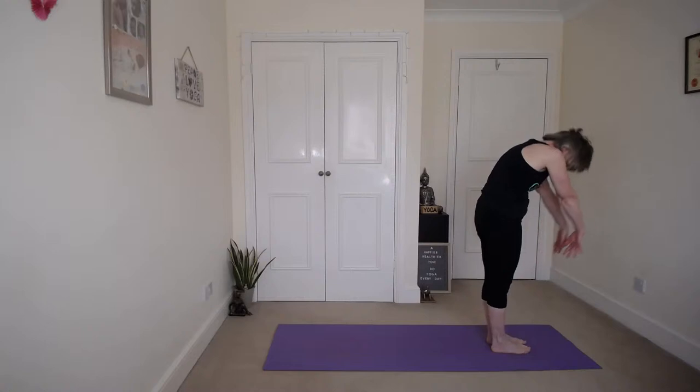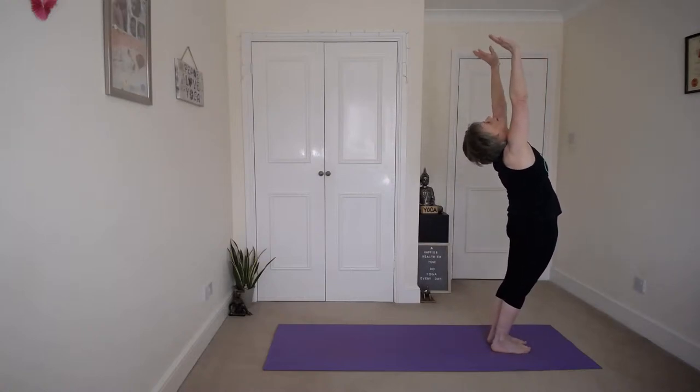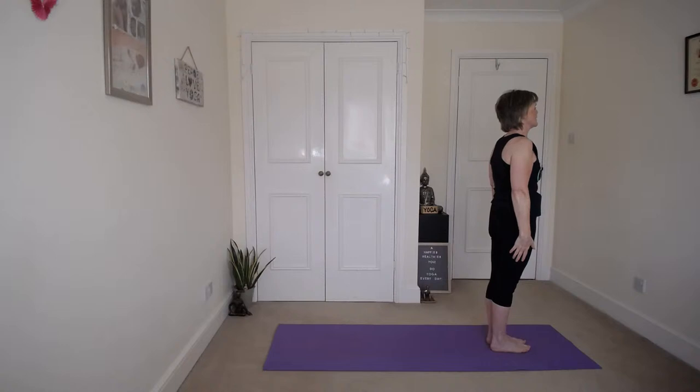And then inhale up. Exhale back and down to mountain. When you come into mountain, remember that imaginary string that's pulling your head up, so you've got a nice straight back. And then we're going to do the other side, taking the left leg back first this time.